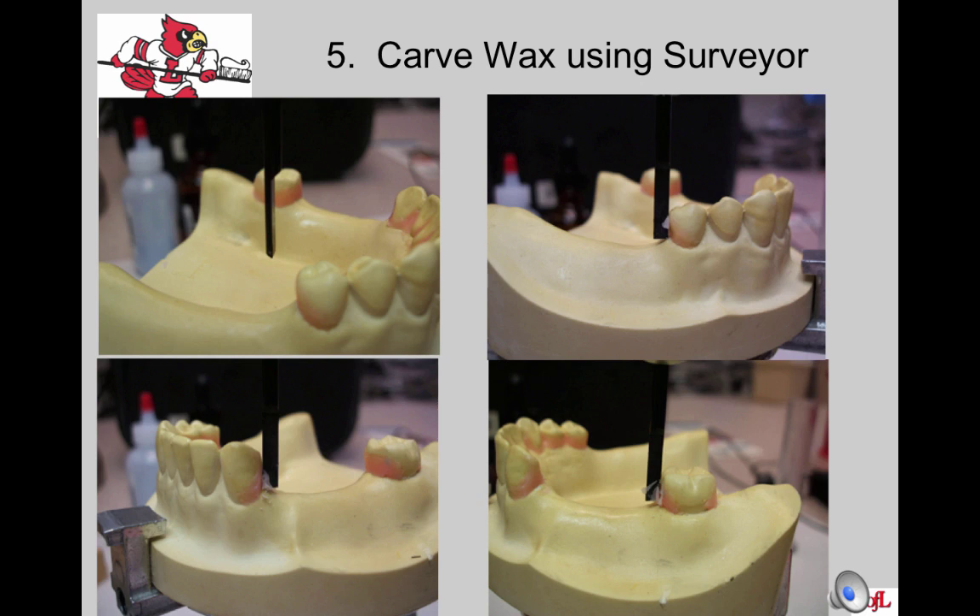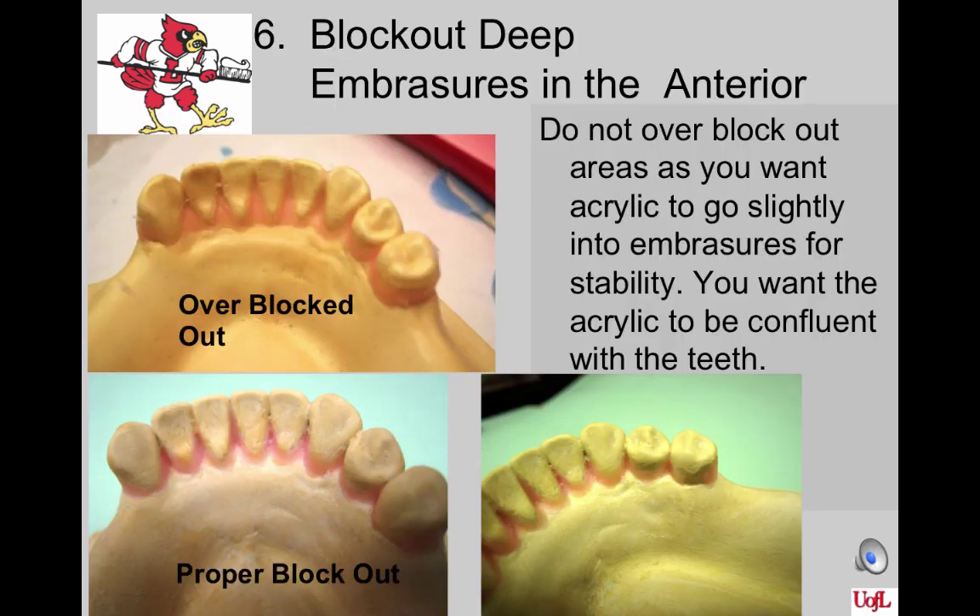Place the wax carver into the vertical rod of the surveyor and use it to trim excess block out away. This prepares the surface parallel to the path of insertion and removal, making your final base plate very stable. You want the base plate to rest above the survey line on the support area of the teeth, not on the wax. Take care not to cut off the stone surface of the teeth — otherwise, the base plate will fit on the cast but will not seat on the dentiform, which is your patient. Block out the embrasures in the anterior, but do not overblock them, as you want the acrylic to go into the embrasures for stability.